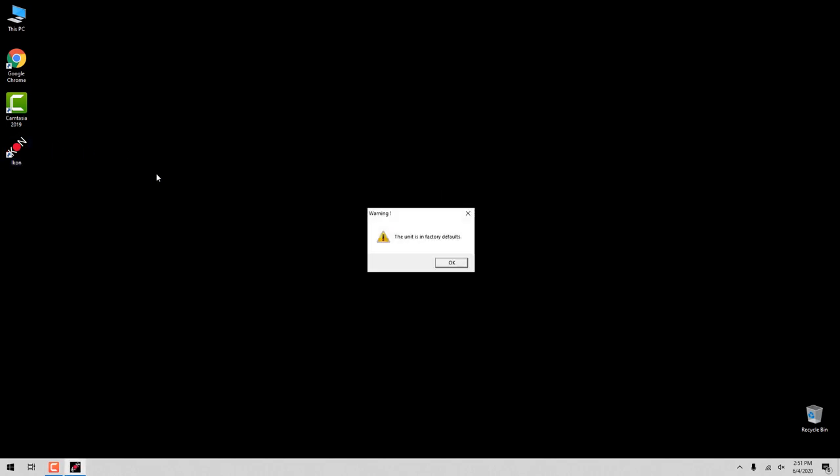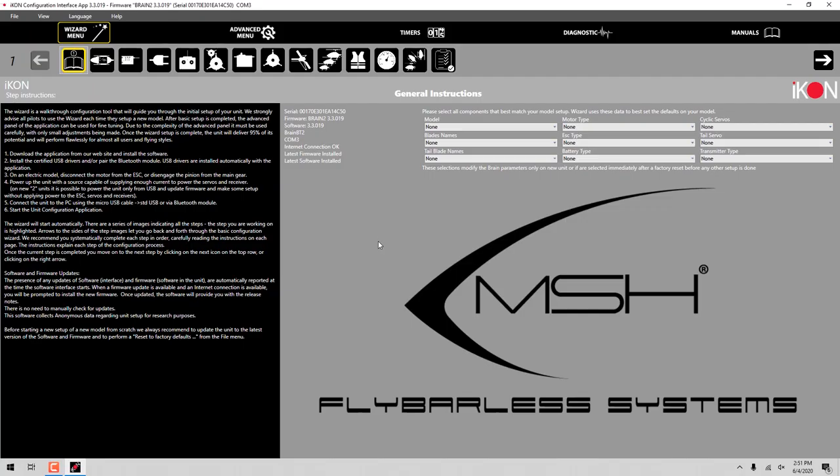When the software comes up, it's going to let you know the condition that it's in. We did a factory default on this so that it is nice and fresh. The first thing we're going to do is skip some of the general instructions where you set up your motor types - that just helps you with your basic setup. In this general instructions page, you'll go through and set up the model type, the blades, the tail blades, motor type, and so on. Since we're just doing a benchtop setup, we're not going to do that.